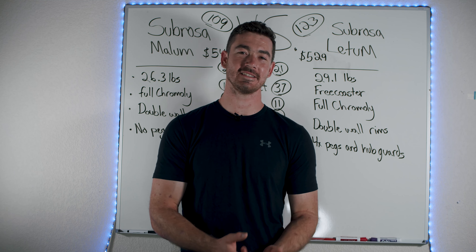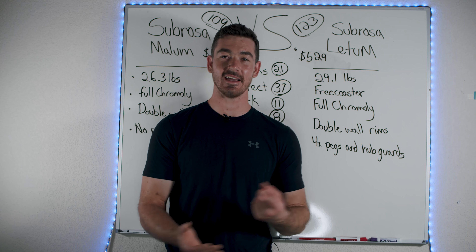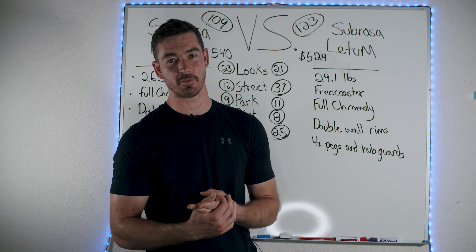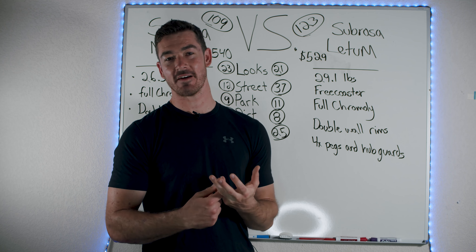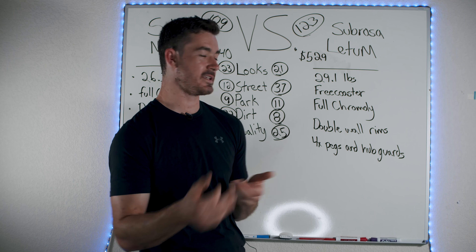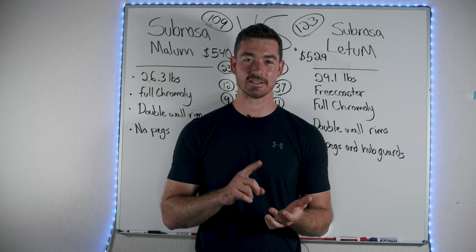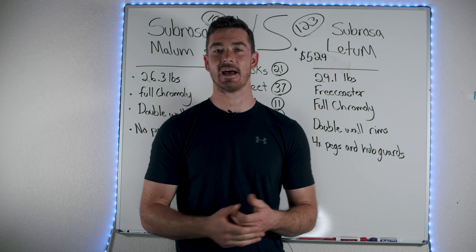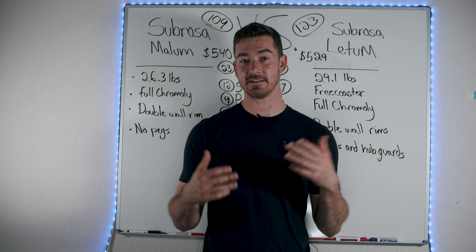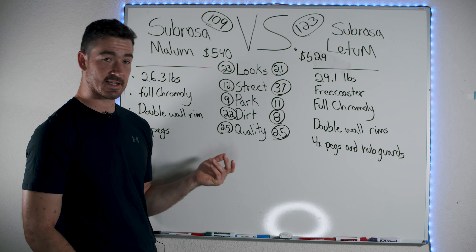The quality section is 25 out of 25 for both bikes. I look at: does it have full chromoly? Does it have double wall rims? Does it have some aftermarket parts? Does it have a warranty? Neither of these bikes have a warranty, but they are full chromoly — bars, forks, frame — and they've got double wall rims. They're built to last. I definitely say these are mid-level bikes because of those quality aspects, and they both scored the exact same.